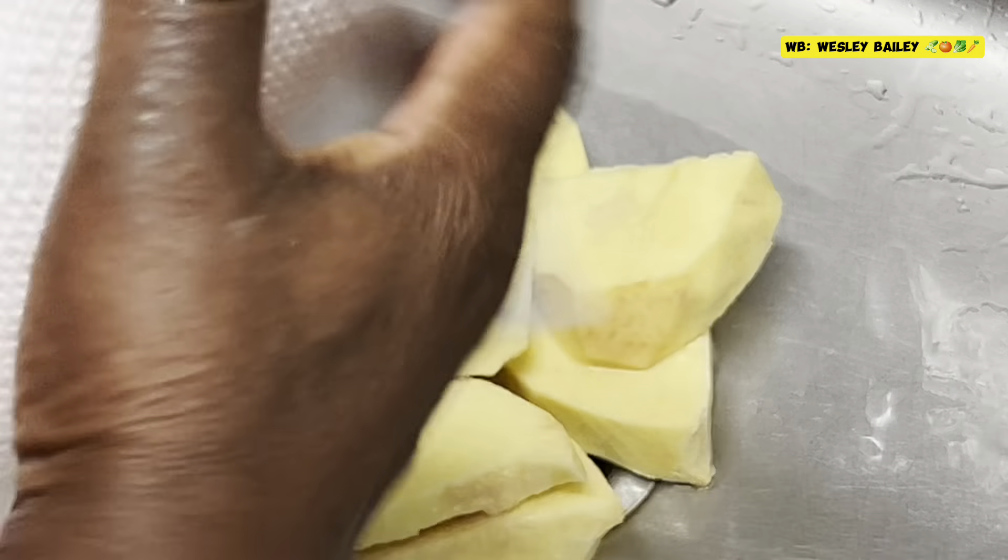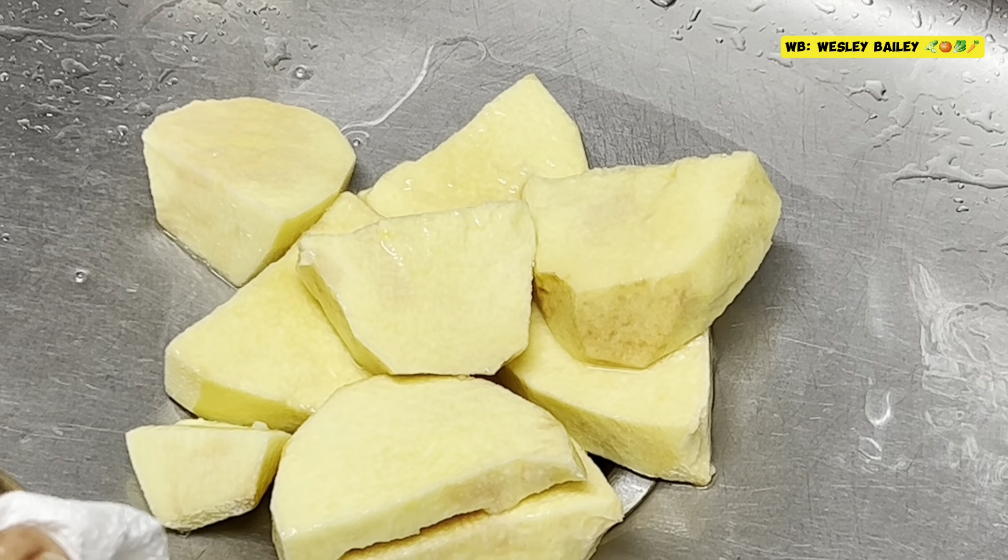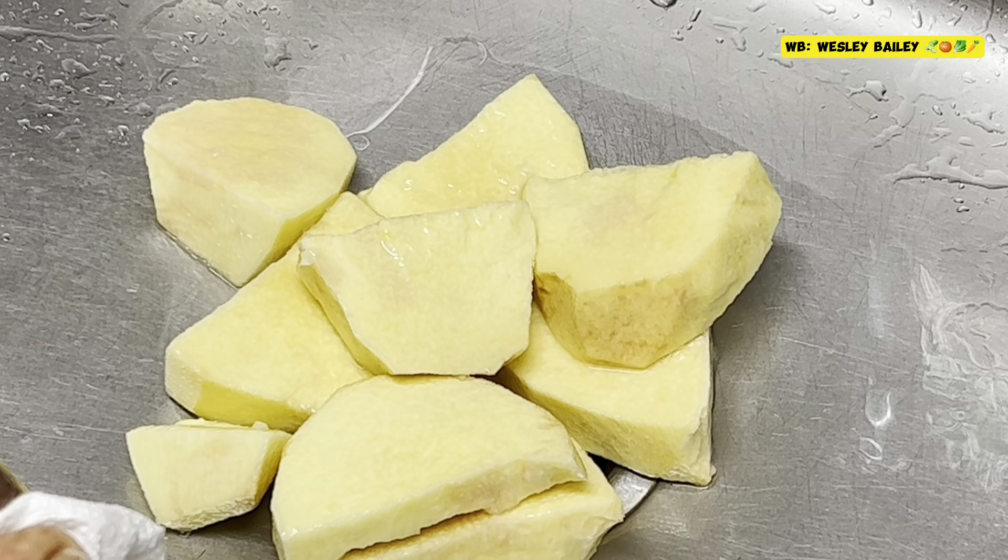After you cut it and wash it, let it drain off a little bit, then we're going to put it in the freezer bag. Stay tuned. Remember to like, share, subscribe, and leave your comments below.